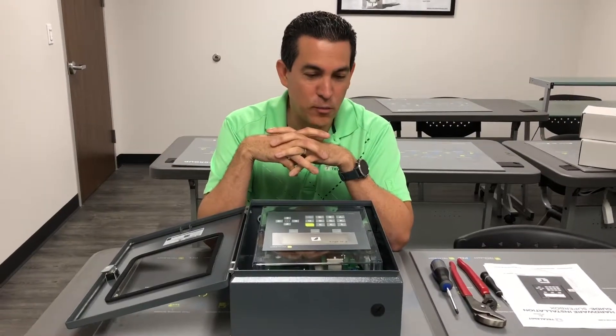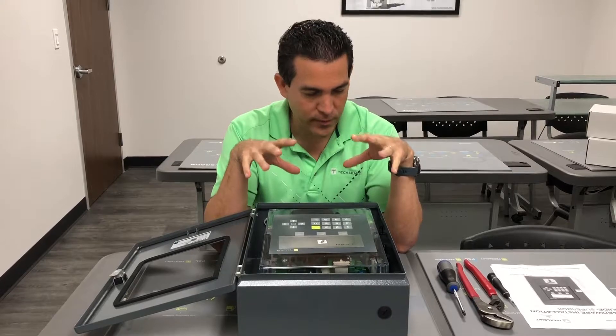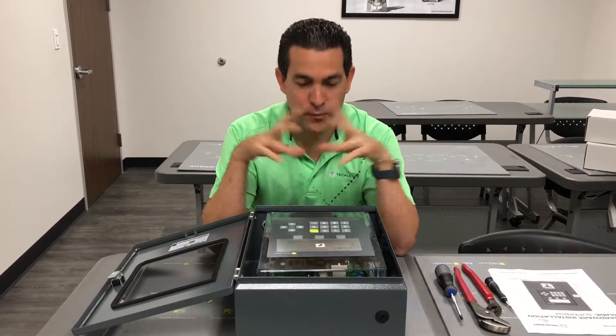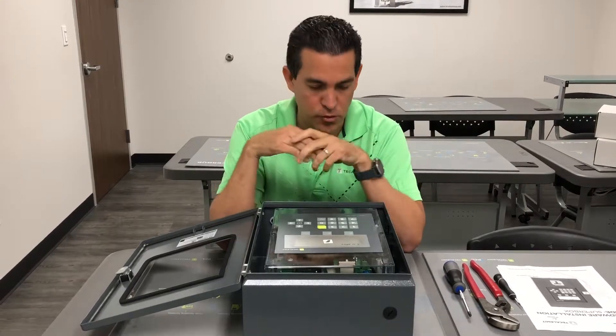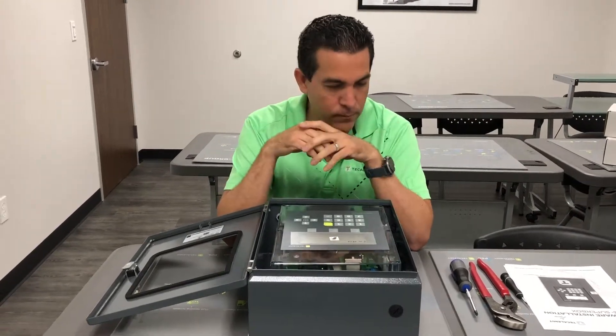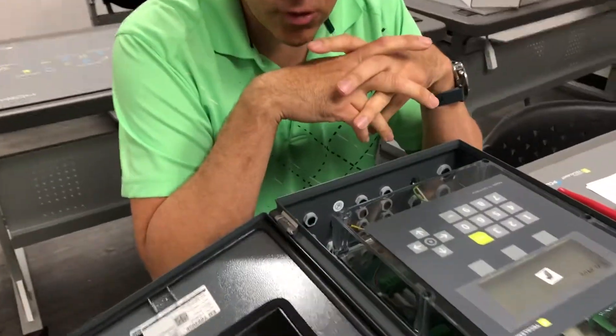Hi and welcome back to module 5. In this module we're going to be focusing on power requirements for the actual super box. This is a two hose or five hose unit. Come around and let's get started — I'll show you what to expect as soon as you open the lid.